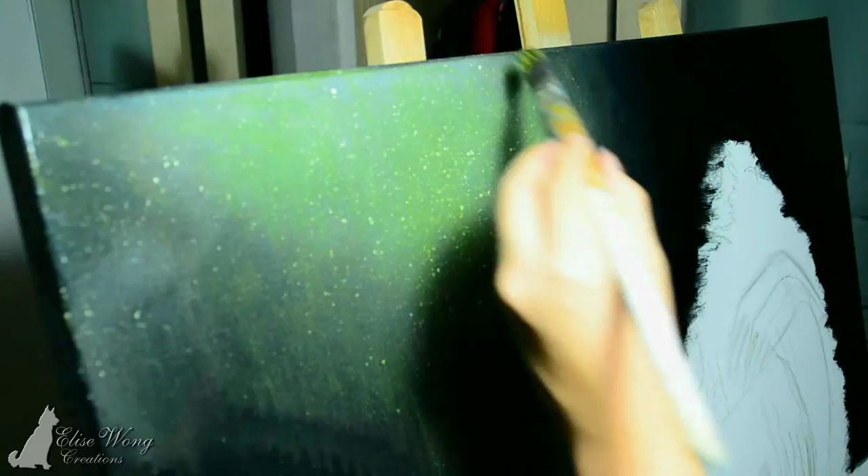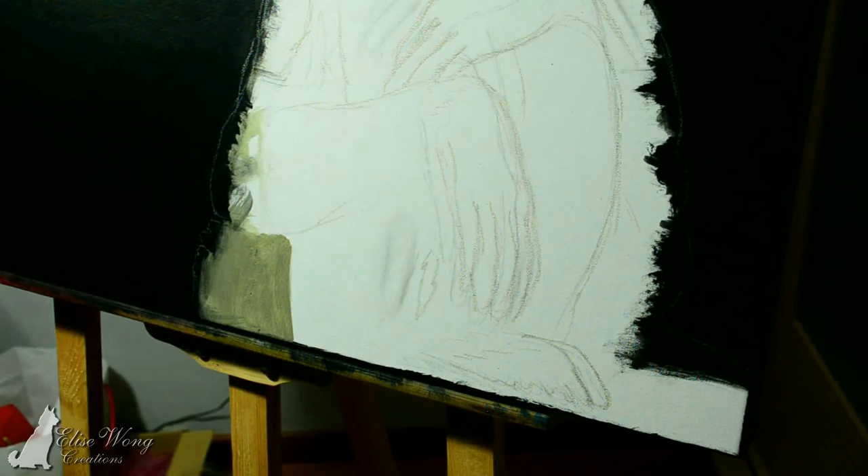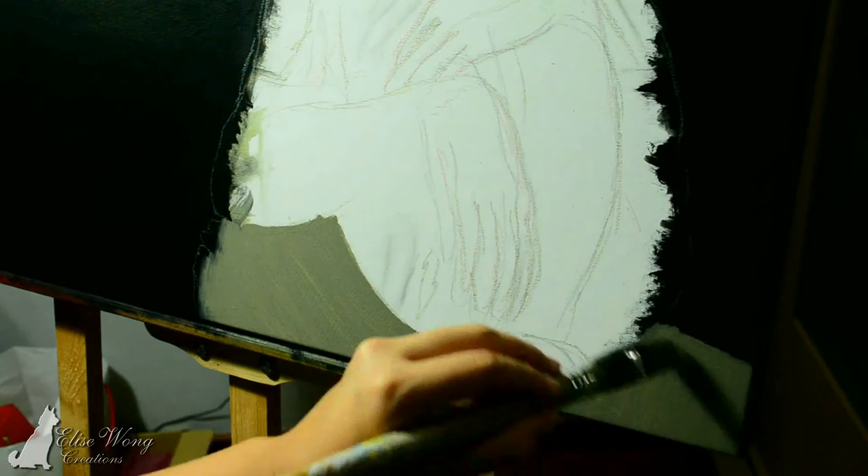I thought to do a glaze — a yellow glaze — by putting white paint on it and using a spray bottle to thin the paint down. But it didn't really work, so I ended up using an airbrush to do it. Unfortunately I didn't record that, sorry.